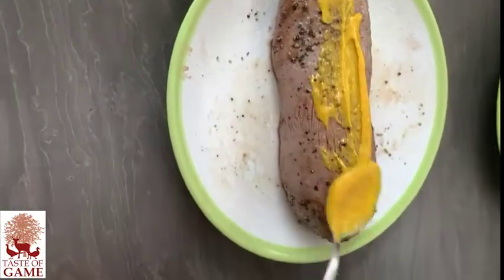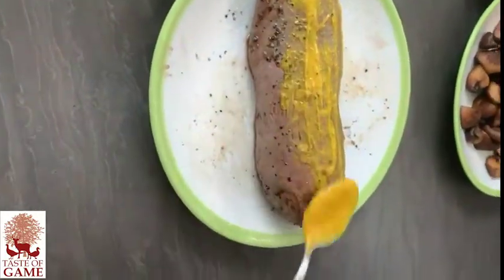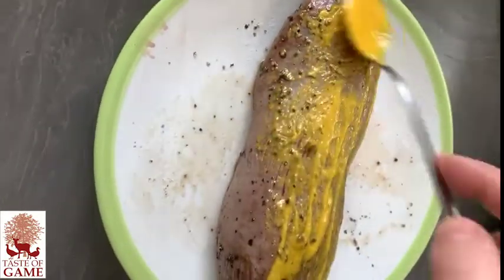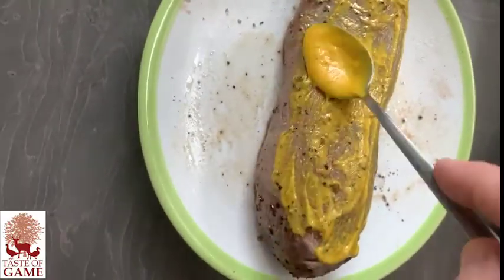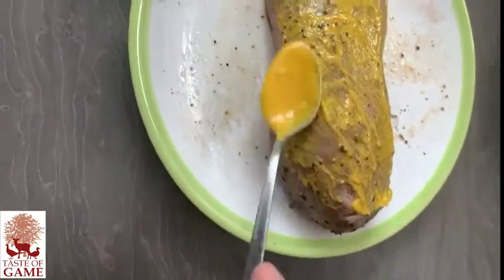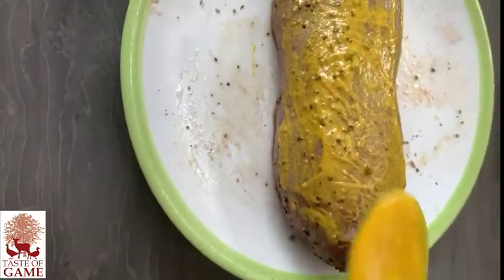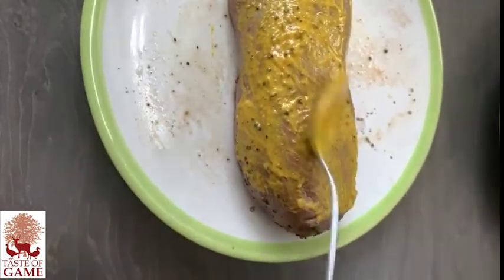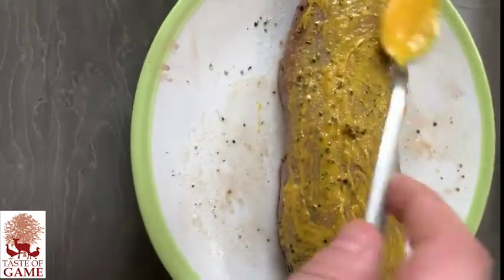Now I actually apply some mustard. I just let it cool slightly, but you still want the venison quite warm, just so that it actually soaks up all the mustard inside. I'm using half a spoon of English mustard to one and a half Dijon for the mix. And then I'm just going to let that set aside.